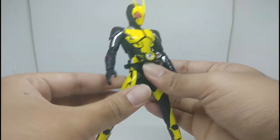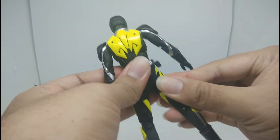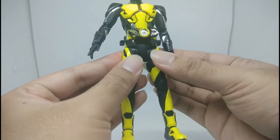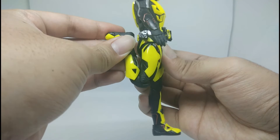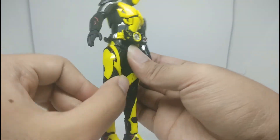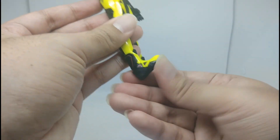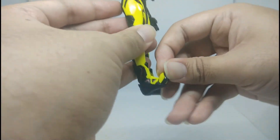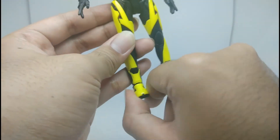You really have to be careful when moving the legs — they're really stiff and tricky to move, so be careful not to break them. Moving on to the knee: it has a double-jointed knee, which is very nice. For the foot articulation: it goes up, goes down, there's a toe joint, and it goes side to side. That's all the articulation.